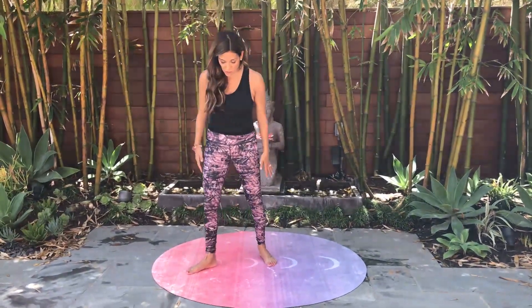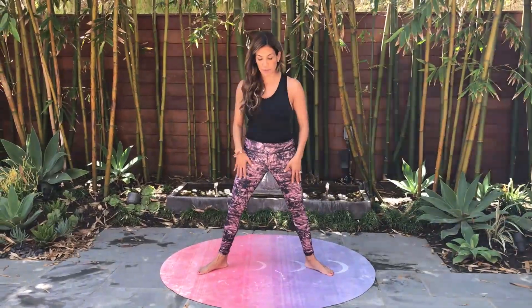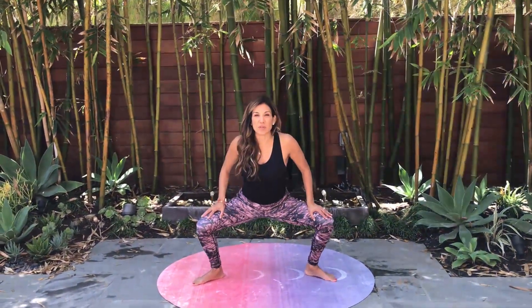For Goddess Pose, stand with your feet a little bit wider than your hips. Let your toes turn out. You're going to bend your knees down to a 90 degree angle. Keep the chest upright, the core engaged. Arms reach out to the side. And breathe.